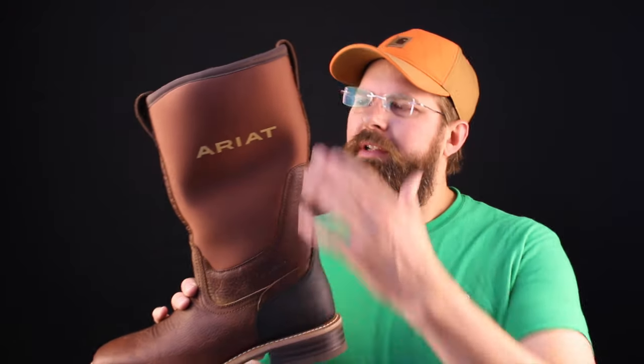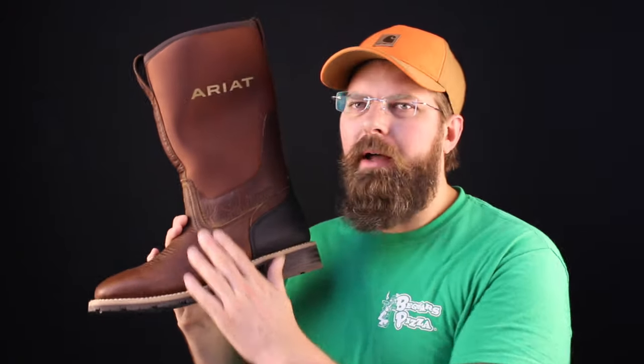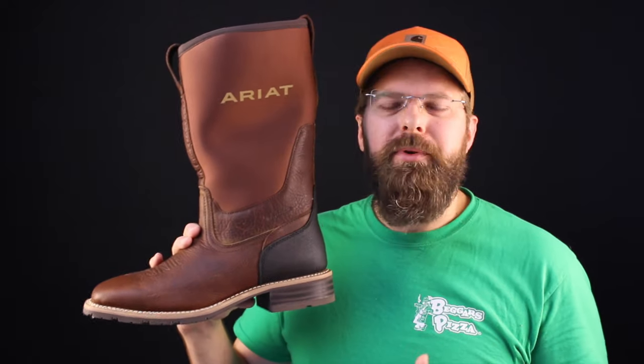Today on the Boot Guy we're talking about the ARIT Hybrid Rancher — neoprene top, leather bottom — this beautiful brown boot.